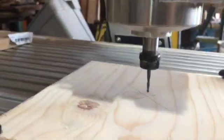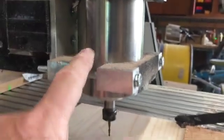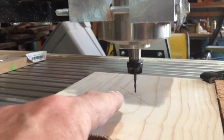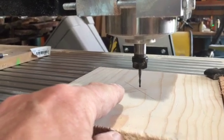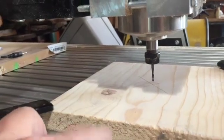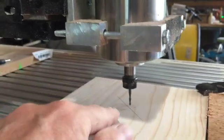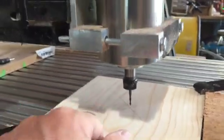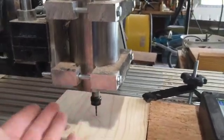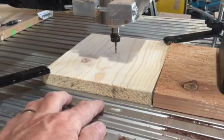As you can see, my spindle is too high. So what I'm going to do is loosen my boots and drop my spindle basically one inch — actually, three quarters of an inch, because I really don't want it to go through the bottom. I'm going to move it up three quarters and then loosen this and drop it so that bit just touches the surface. That's how you tell. You want this as high as you can get it so you can mount your dust collection and use your smallest bit to work on your work area.